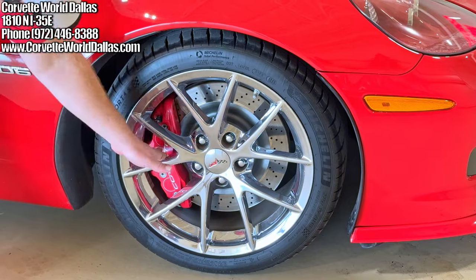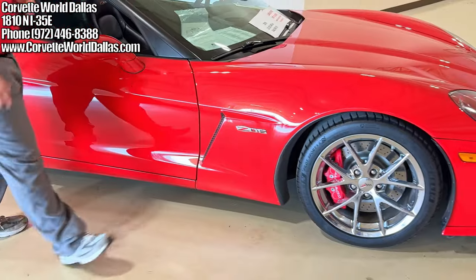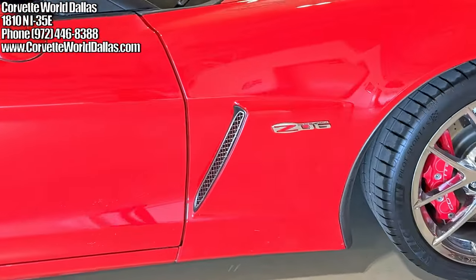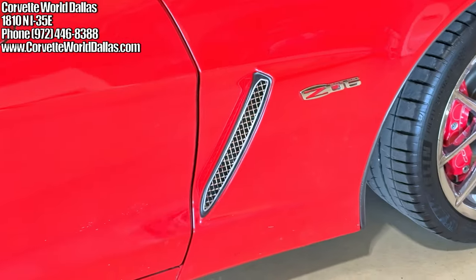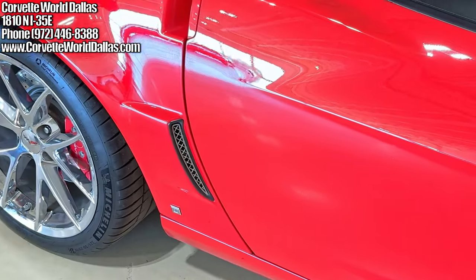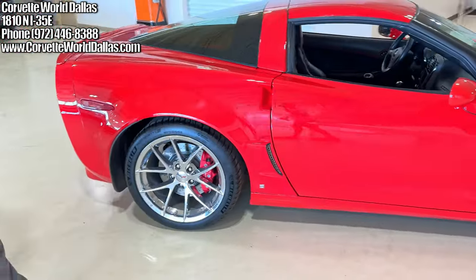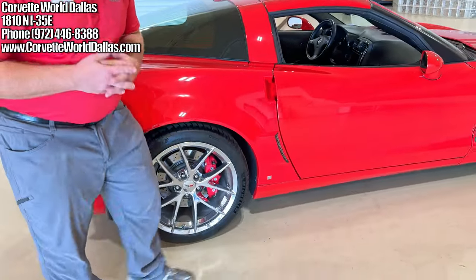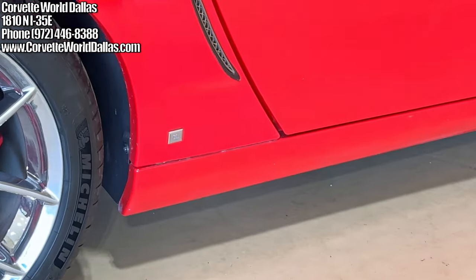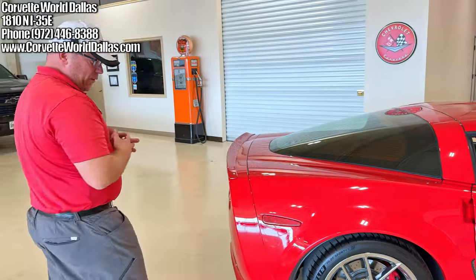We have the red Brembo brake calipers and aftermarket chrome mesh inserts. I know some people have mixed opinions about that — they can always be removed, but this person elected to do it. It looks okay, though it's not uniform around the car. Another note about 2009: it was the last year they had the GM badge here — a little subtle nerd note for Corvette lore before they stopped doing that.